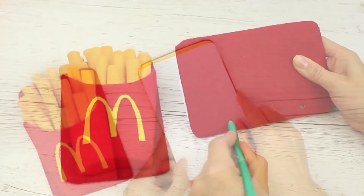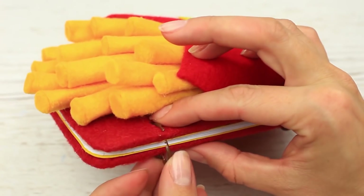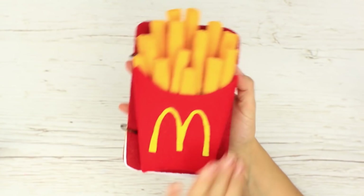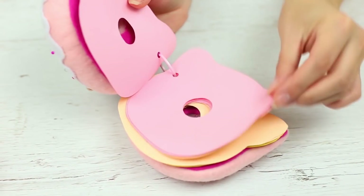Подготовим листики для блокнота. Скрепляем блокнот соединительными кольцами. Отлично! Теперь любимая картошечка будет всегда под рукой. Сегодня мы сделаем очень милый объёмный блокнот для любителей сладких пончиков.